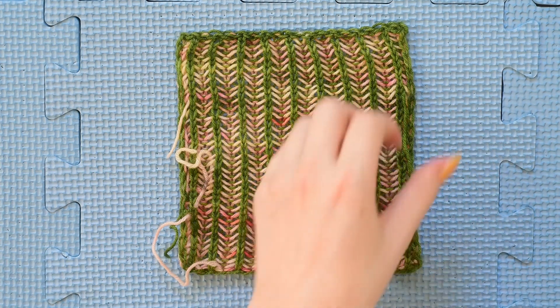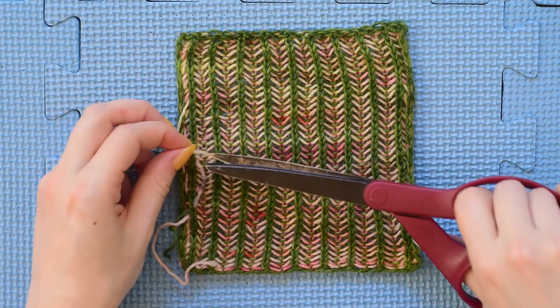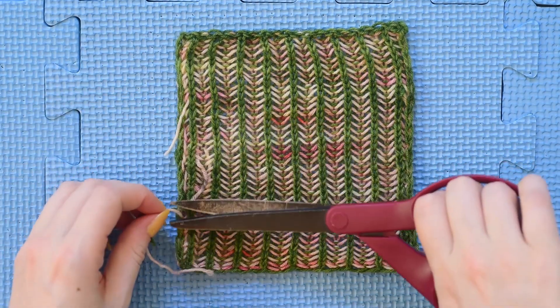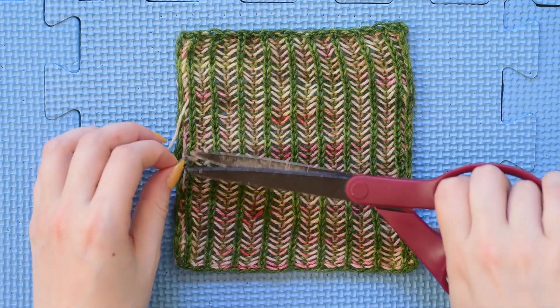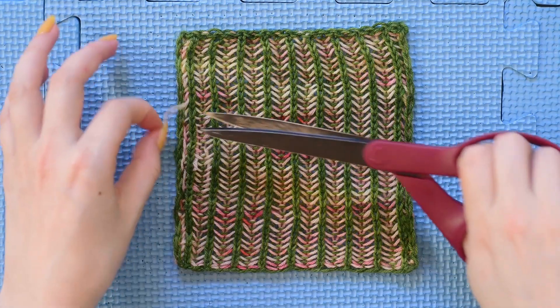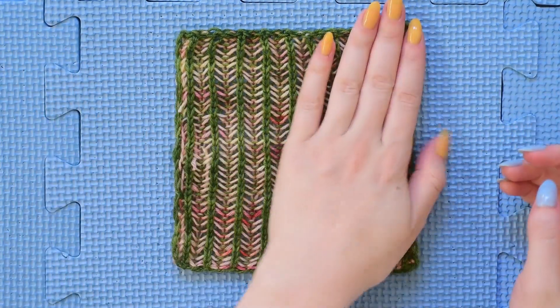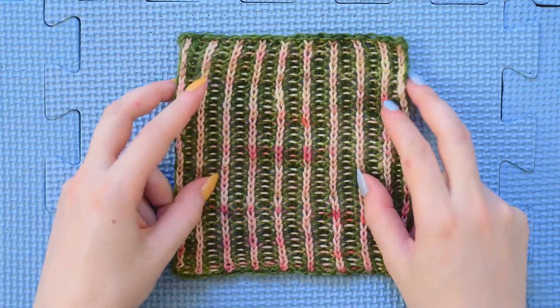Once I've decided that I like the feel of my fabric I'm going to trim my ends. Unless you're working a project where you might be tight on yarn — you want to leave your strings hanging. That's a good idea if you're doing the Blooming Brioche Knit Along and you're only using one skein of each color because the yardage is kind of tight. In this project I'm going to trim my ends because I'm going to keep this and use it as a coaster.